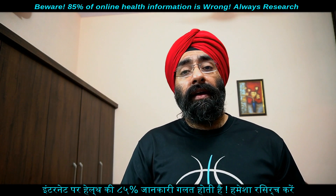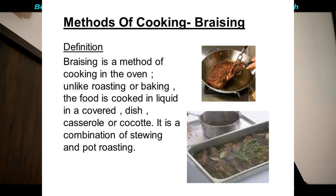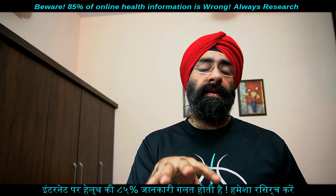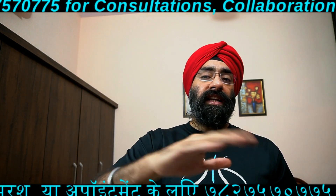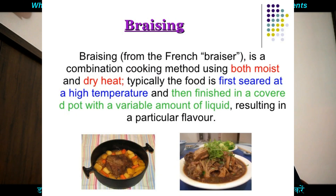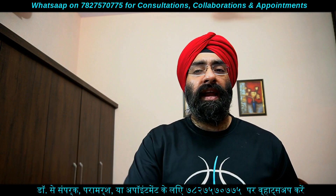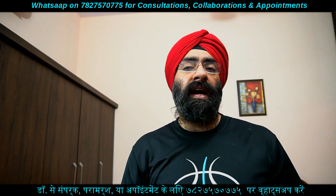एक और technique है braising। Braising means — browning the ingredient first in a pan on top of a stove, और उसके बाद slowly cooking it partially covered with a small quantity of liquid such as water। थोड़ा सा उसको brown करो, फिर उसमें पानी डालके आधा cover करके lid करो — तो ना के बराबर oil डालना है। इस तरह से braising से nutritional elements और flavor बचे रहते हैं।